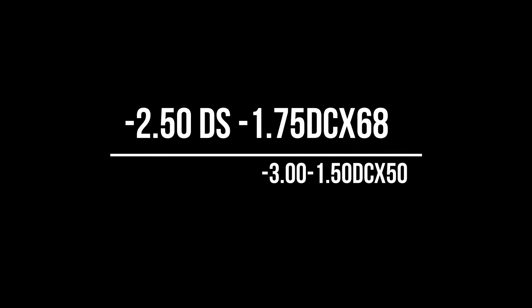Here is a question for you. A patient had the following refraction results: minus 2.50 diopters sphere with a cylinder of minus 1.75 diopters at 68 degrees for the right eye, and minus 3.00 diopters sphere with minus 1.50 diopters cylinder at 50 degrees for the left eye, with an addition of plus 2.00 diopters sphere for reading. This patient now only wants reading glasses. What prescription would you give? Make your calculation and check the correct answer in the video description. Let us know below if you got the correct answer. Until the next video, goodbye.